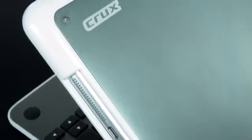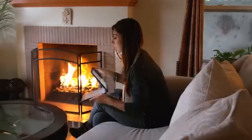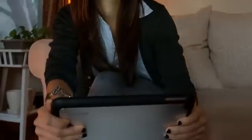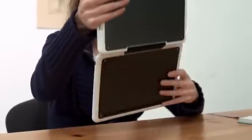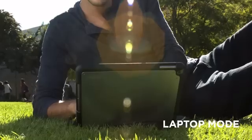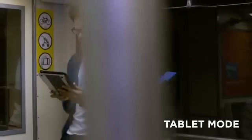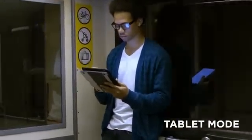The Crux Encore's body is made of a gorgeous combination of aluminum and polycarbonate, the result of which provides a very rigid but light structure. The case covers the back of the iPad for complete protection. The Crux Encore has a 360-degree hinge which allows you to use the iPad in four different distinct positions: laptop mode, movie mode, tablet mode, and carry mode.